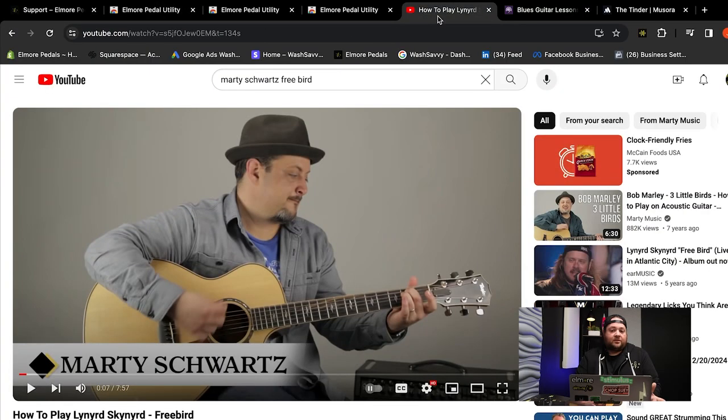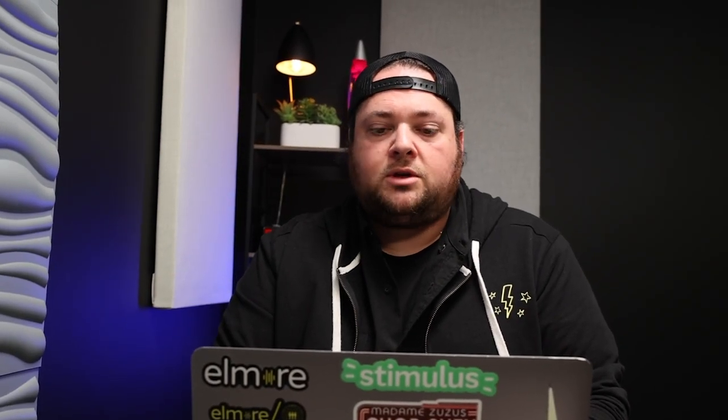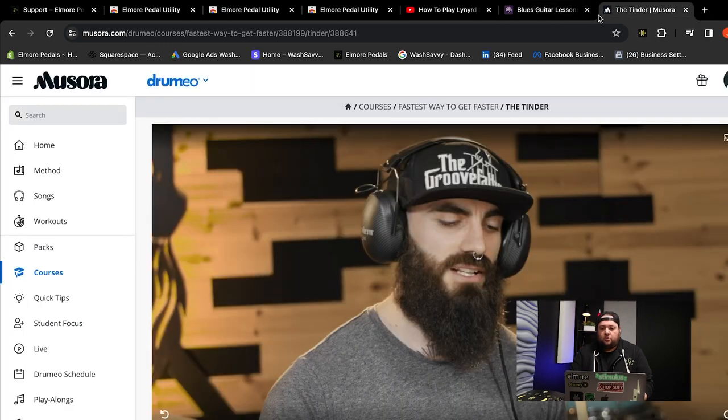What do I do next? Very simple — go to, in this case, I'll go to YouTube. If I want, I can select Truefire as well, or even Drumeo by Musora. There are 40 different platforms that work with Elmore Pedal, but for the sake of this demonstration, let's just go with YouTube.